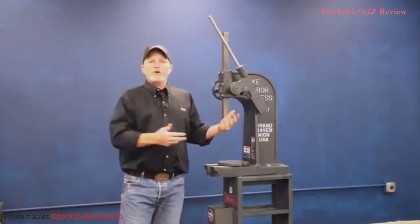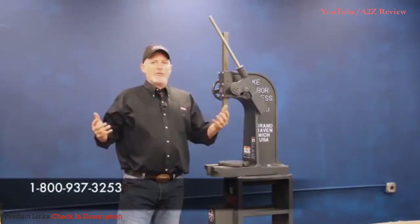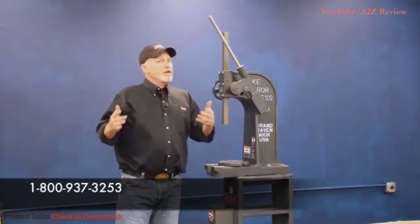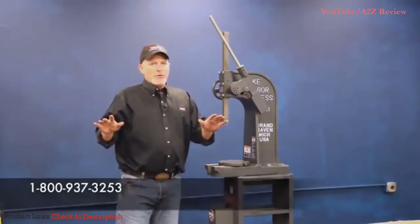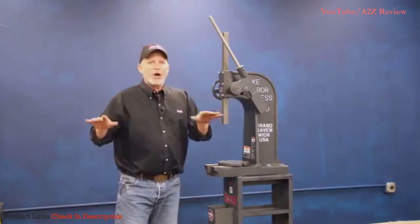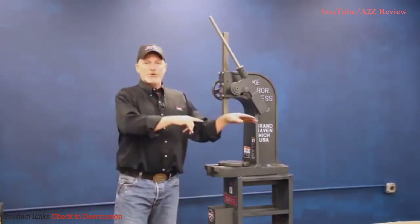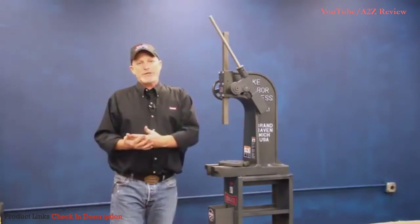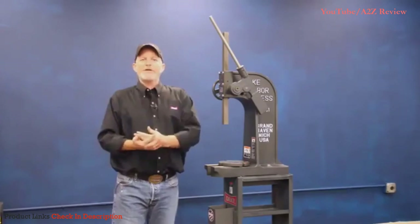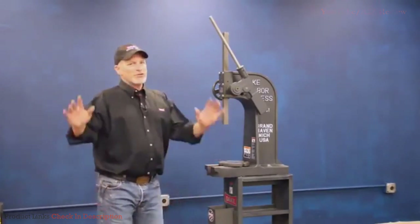Everybody that works on our phones is familiar with these machines — they all started working out in the shop. If you're interested in an Arbor Press, call 1-800-937-3253. The people that answer the phone are very knowledgeable, and they can sort of size up what you're doing for your particular job. If they don't know the answer, they know somebody out in the shop that does, or one of our customers that's using it for a specific purpose — we have a deep enough customer base. Thank you all for your assistance, and we'll see you next time.